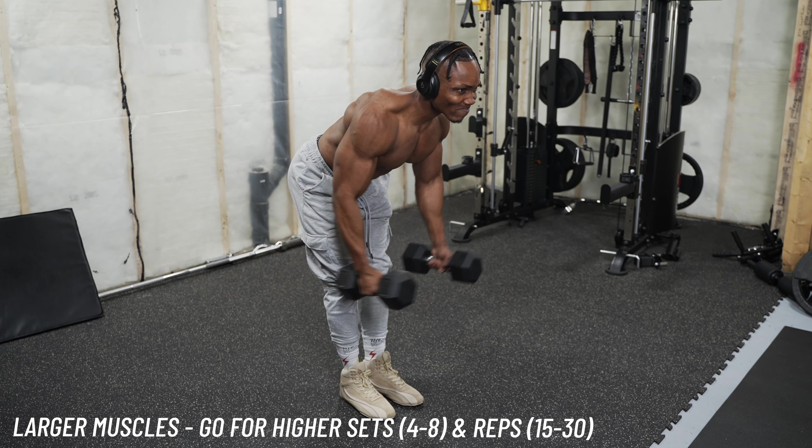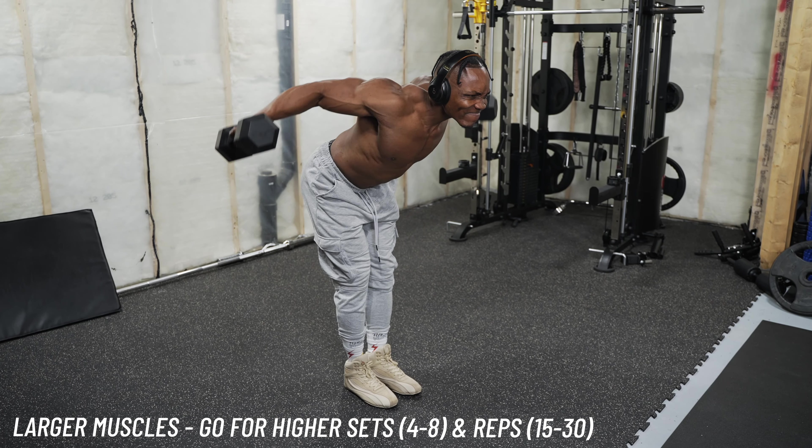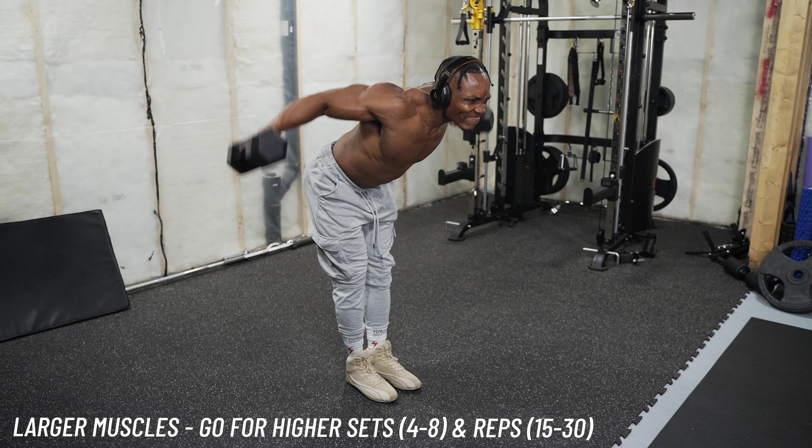But if you're training large muscle groups like your chest, your back, your legs, you want to go crazy — go for about eight sets and about 15 to 30 repetitions. Really go crazy with those ones, because that's the best way you're going to maximize that.